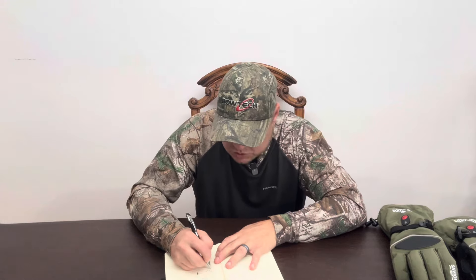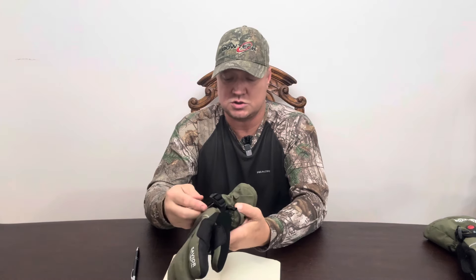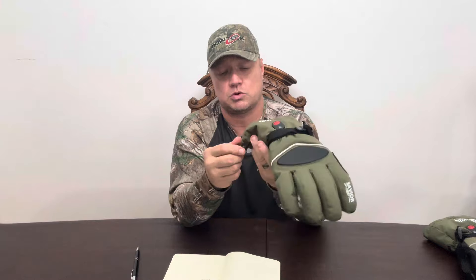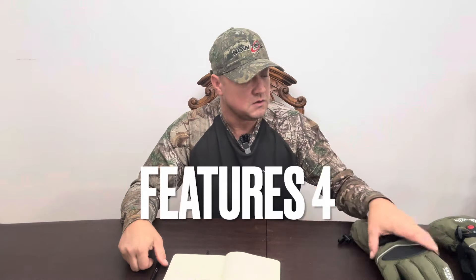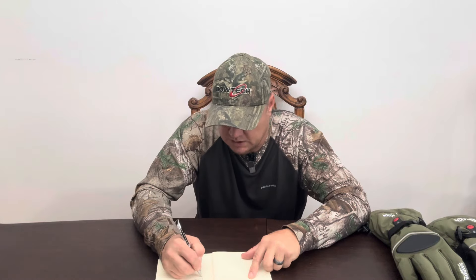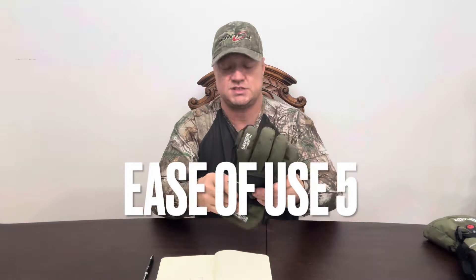For the features: they're waterproof, they have the straps on the front, and the pull drawstring on the cuff. So the features I'm going to give a four as well. Ease of use — definitely: charge them, plug them in, and press the button. So the ease of use is going to be a five for sure. They're very easy to use.